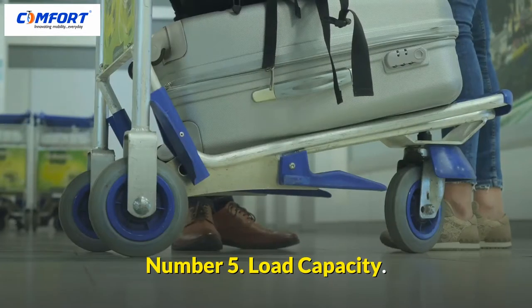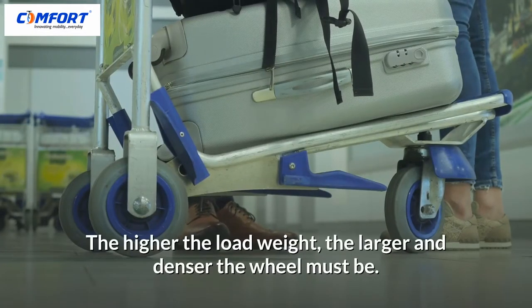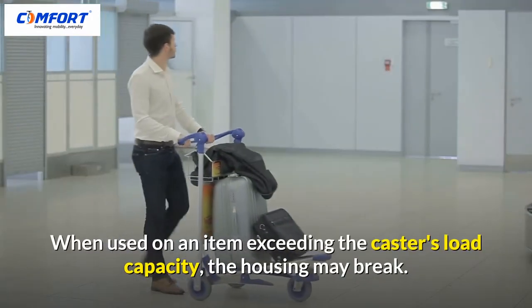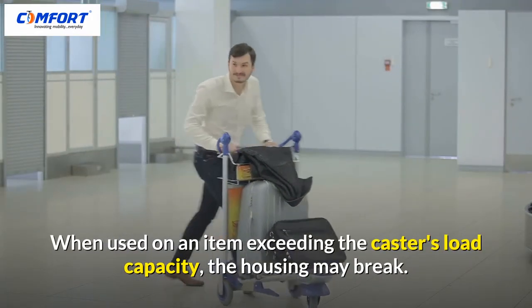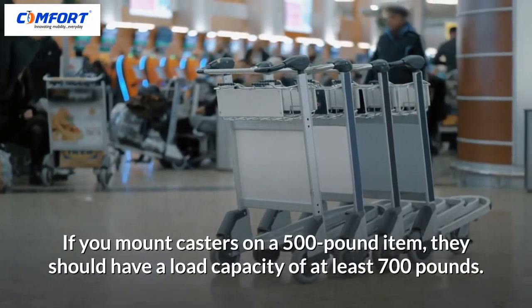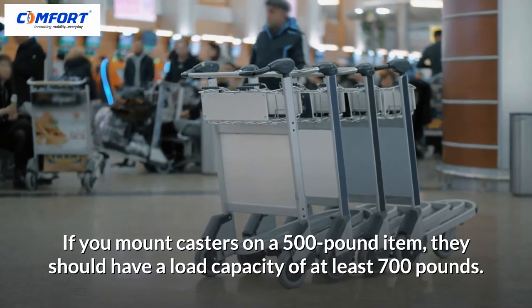Number 5: Load Capacity. The higher the load weight, the larger and denser the wheel must be. When used on an item exceeding the caster's load capacity, the housing may break. If you mount casters on a 500-pound item, they should have a load capacity of at least 700 pounds.